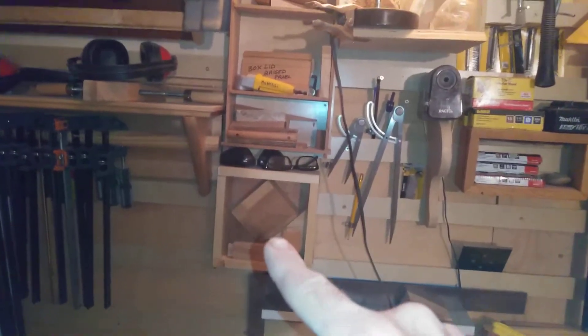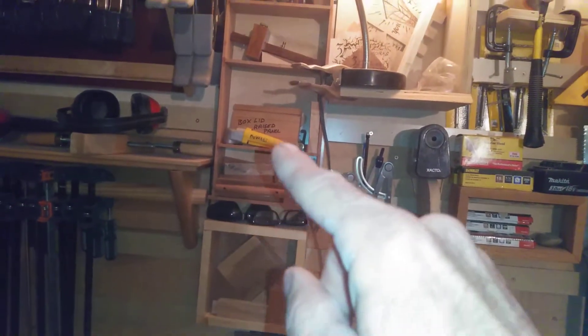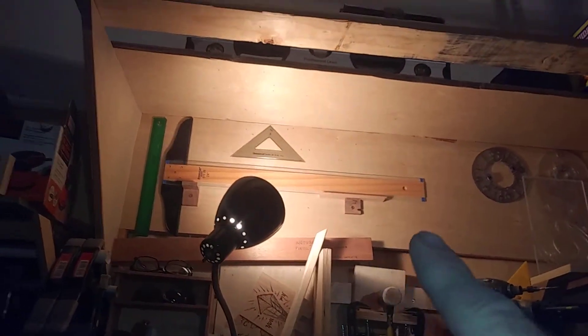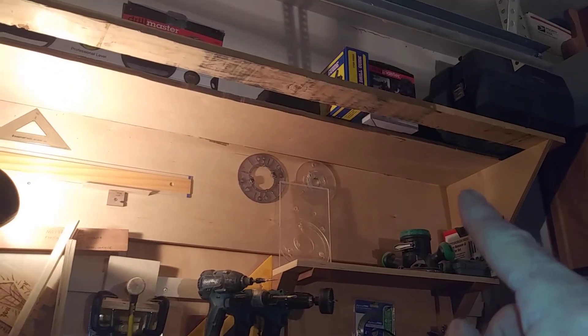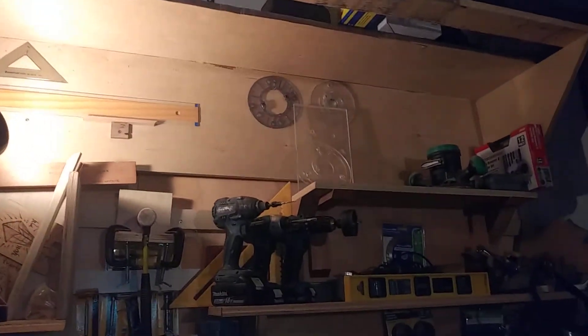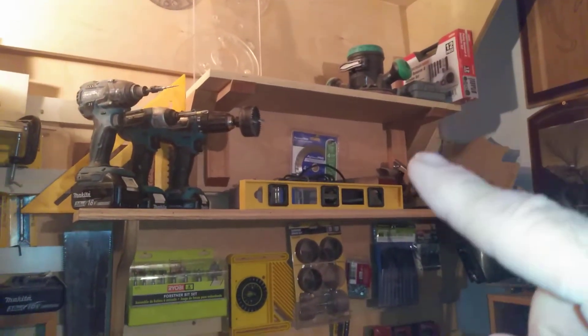I need to get rid of that, but I want to keep those blocks. We'll keep the stuff that's in here but I think I need to get rid of that. I definitely like having this up here but I think I want to redo this whole shelf — pull this out, make a stronger shelf to hold all the big stuff, get rid of that board. I think I need to get rid of this shelf.